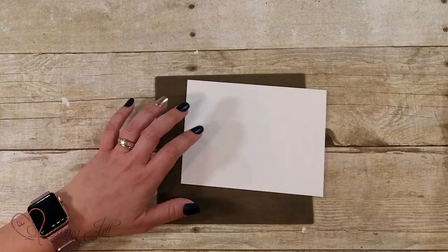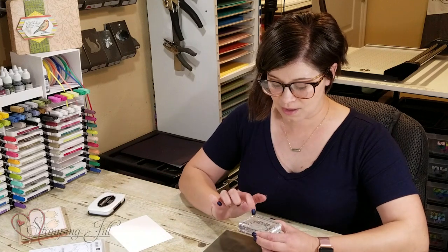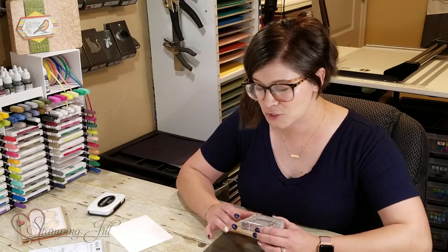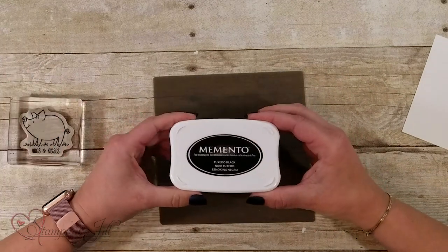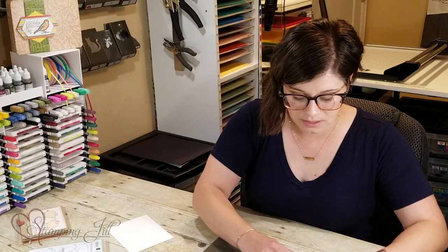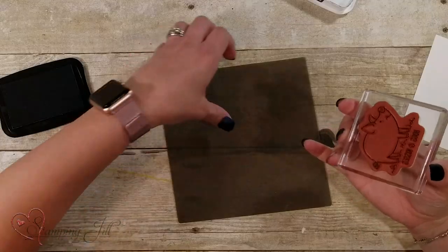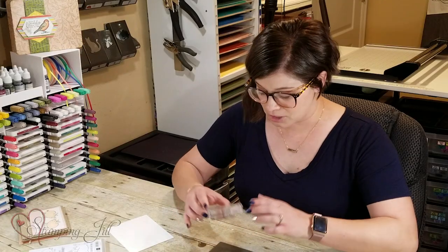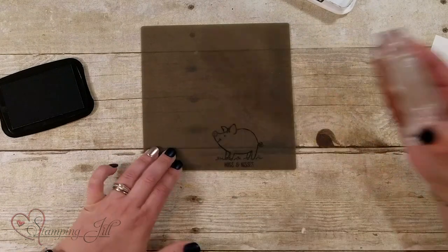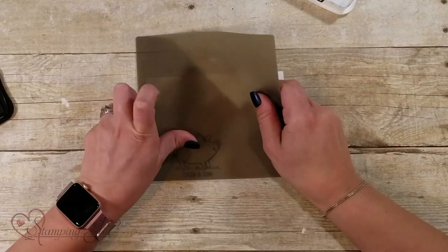I have this Hogs and Kisses stamp and I'm going to make two little piggies look like they're kissing each other — super cute. I'm going to use the Memento Tuxedo Black ink. I've inked up this pad really well so it's pretty inky. You want to make sure it's a pretty saturated pad when you do this. I have the silicone mat that we carry, and I'm just going to stamp right onto this mat.